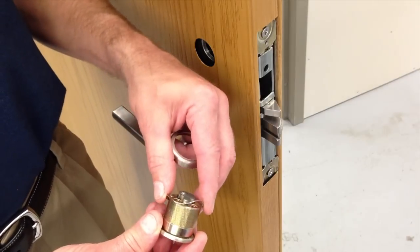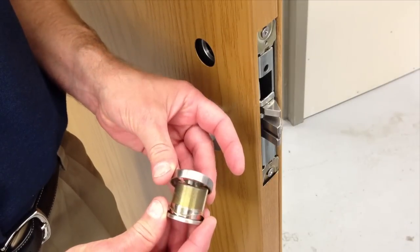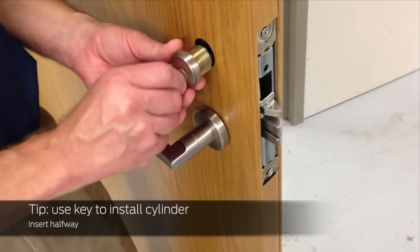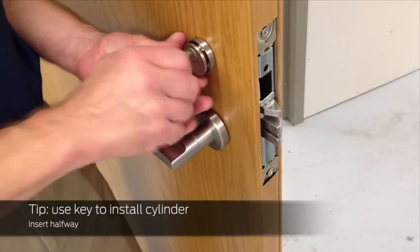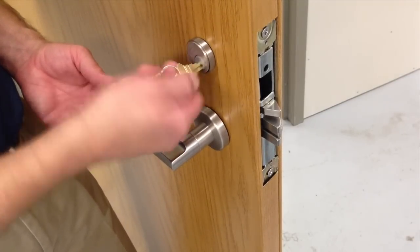Install the spring over the cylinder, and then install the compression ring. Then insert the key halfway and gently screw the cylinder into the lock case. The cylinder should be snug, with the Schlage logo upright and horizontal. Final securing will happen later.